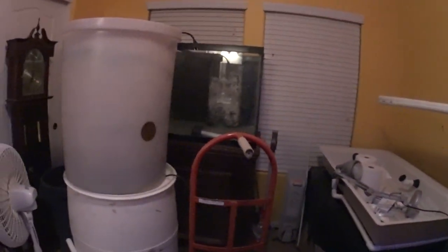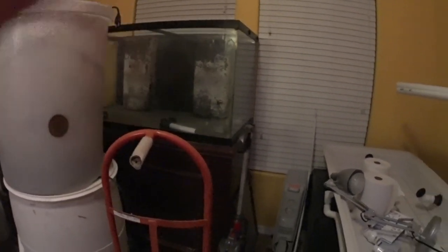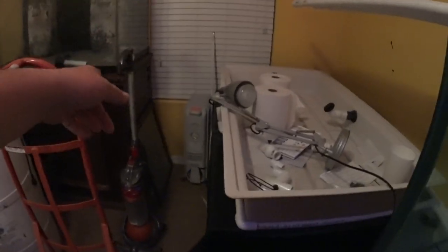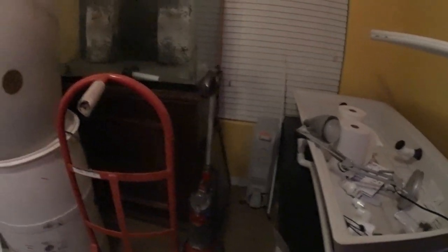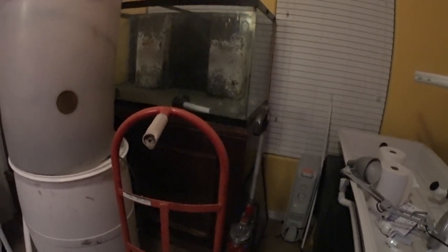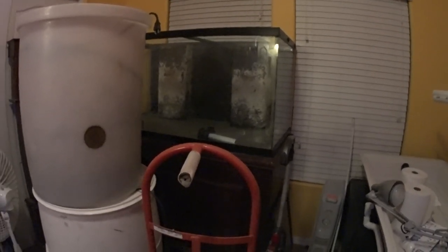I plumbed the return lines for the frag tank and the main display. I still need to plumb everything for this tank, but I'm really not looking forward to it because it's long runs. The stand is made out of 4x4 block wood and I'm going to have to drill a hole through the side of the cabinet big enough for 1.5-inch PVC - dumping both 1-inch drain lines into one 1.5-inch PVC to run to the sump.